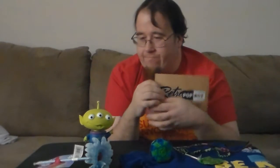Yeah, that's all that came in the box. I hope you like it. Until next time, I'll see you later with another 90s retro box. Thank you.